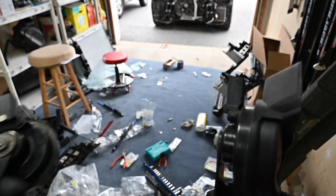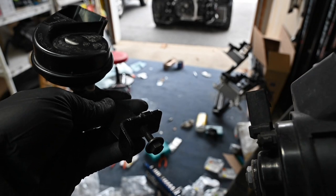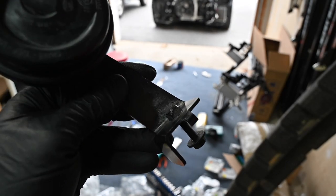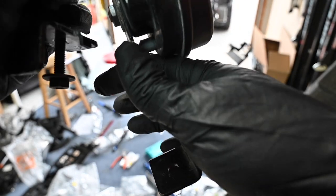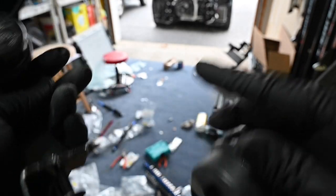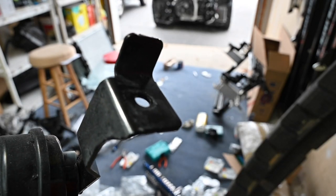Next thing I'm going to be installing is the horns. On an Audi you have a right side and a left side horn for the high notes and the low notes. I got one from a junkyard — it said it was for an A7 but it's actually for an A6. Everything is pretty much the same except the mounting points, so there's no little tab. But the horn part number is the same, so we're just going to use a nut and bolt and mount it pretty easily.